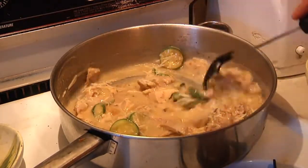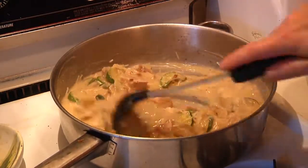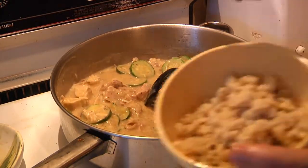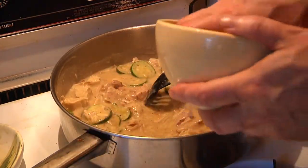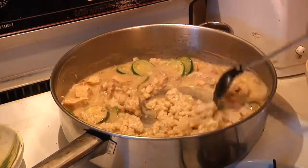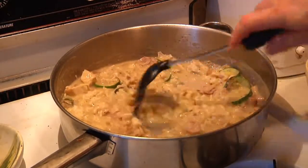You can actually put this over linguine or fettuccine, but I just happen to have some homemade Bavarian noodles which I'm going to add right into the mix. These are called spatzle, and yes, I do show you how to make these on Man Cave Munchies. Mix those in.